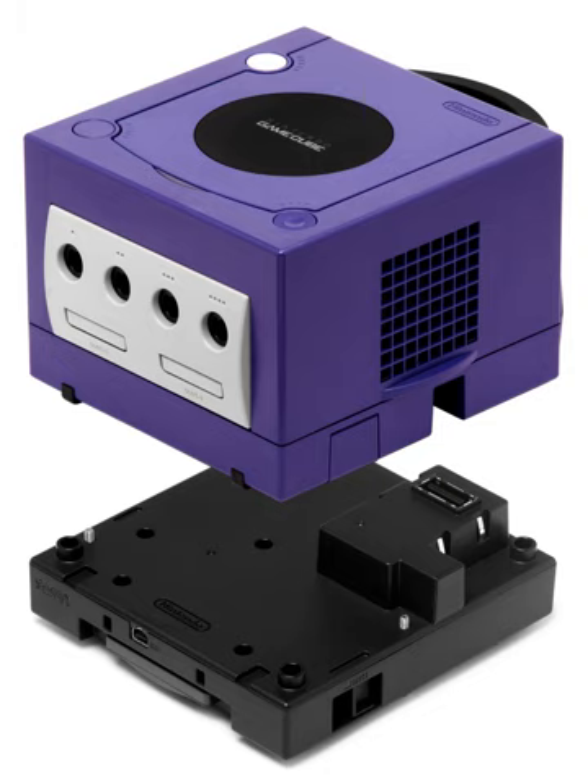Japanese hardware manufacturer Hori created for the Japanese market a special digital-only controller designed for use with the Game Boy Player. The design of the controller is similar to the design of the SNES controller, but with the GameCube's face button layout. In addition, there is a select button on the controller mapped to the Y button internally.